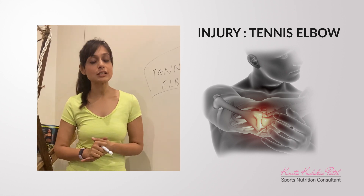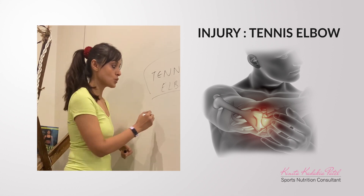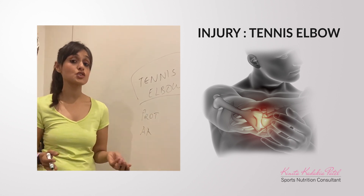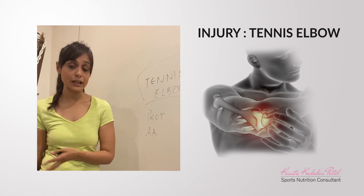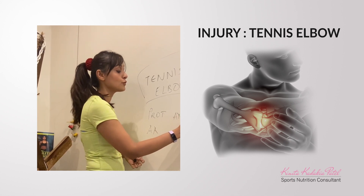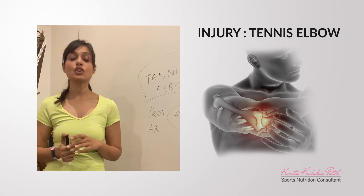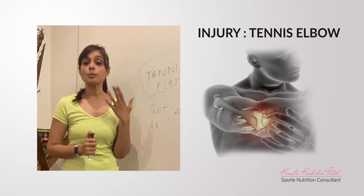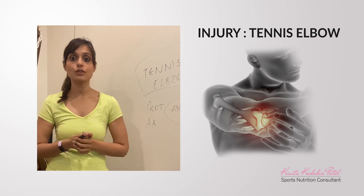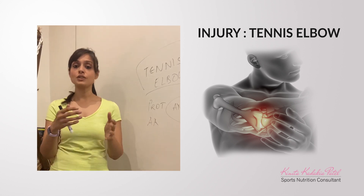From a nutrition point of view, tennis elbow comes down to basic nutrition intake — your protein intake to make sure your muscles are in place, your total amino acid profile, and ensuring good biological value food proteins in the diet. Also make sure you have a good mix of anti-inflammatory foods, typically omega-3s, and get your D3, magnesium, and calcium levels checked. Get a pathological test done, and if there is any deficiency, make sure you get it supplemented or corrected in the diet from a nutritionist.